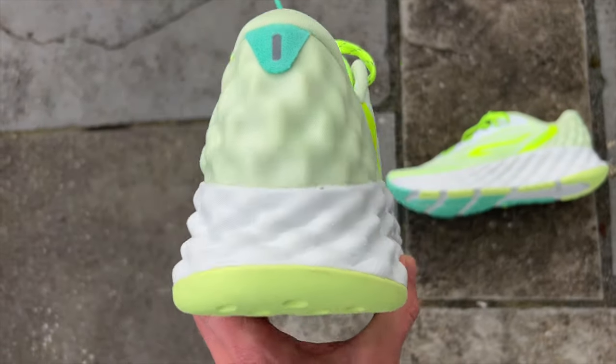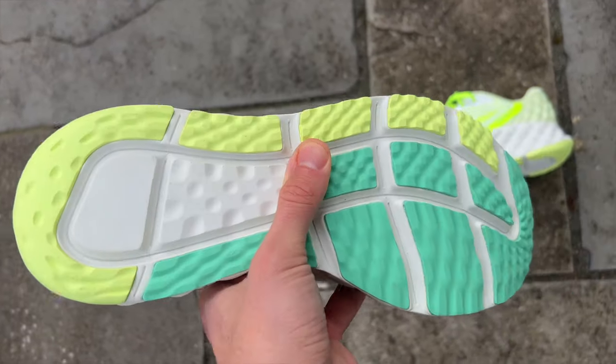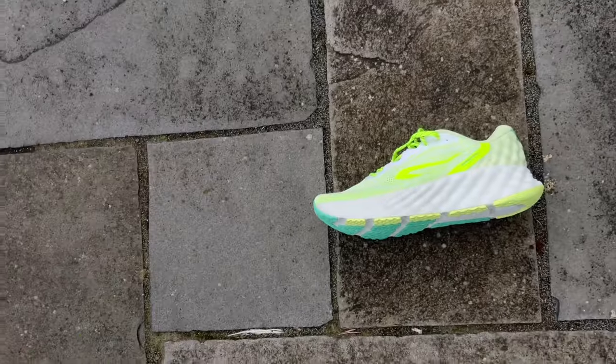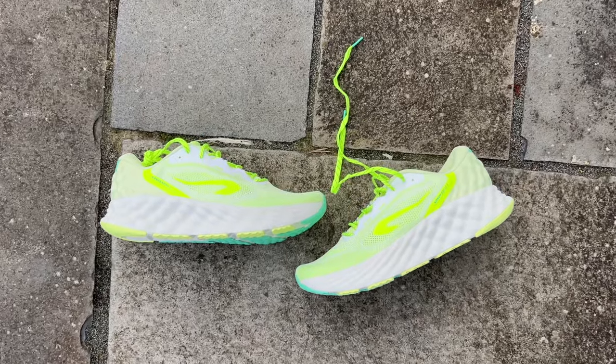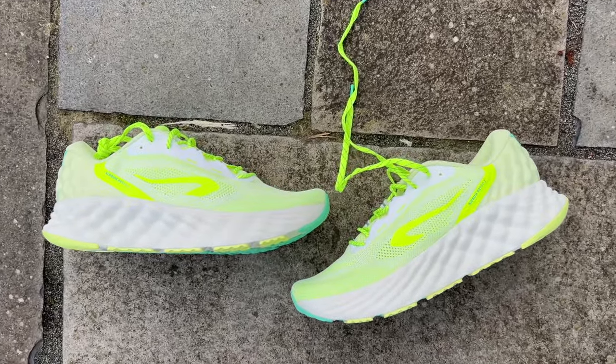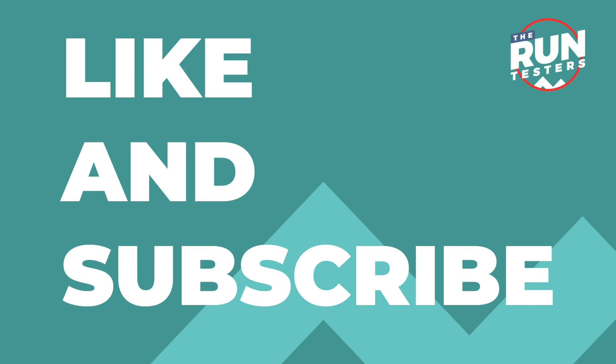So that's why the verdict is mixed. I think it's a good shoe after that one run, and I'm looking forward to doing more runs on it. We'll have more thoughts in our full review. I do think it's a welcome addition to the Kiprun lineup — people love max cushion shoes and it does a pretty solid job all round. It's just whether that will be enough to convince people to go to Kiprun over other brands is yet to be seen. That's our first run review of the KS900.2. Please do like and subscribe, ring the little bell, and we'll see you next time.